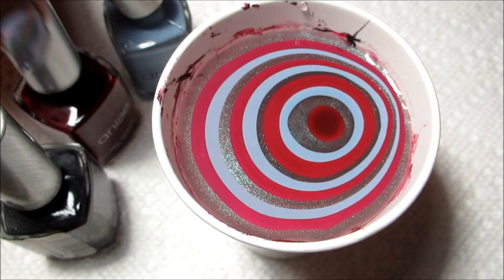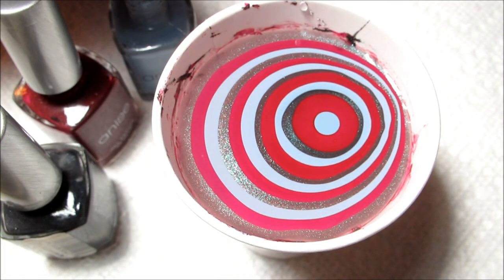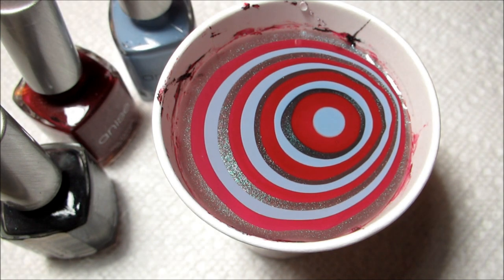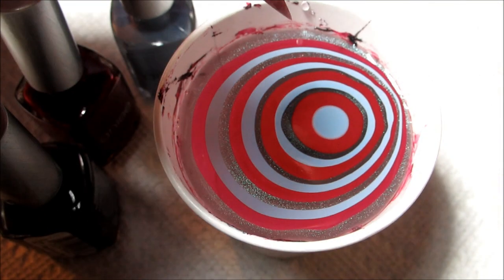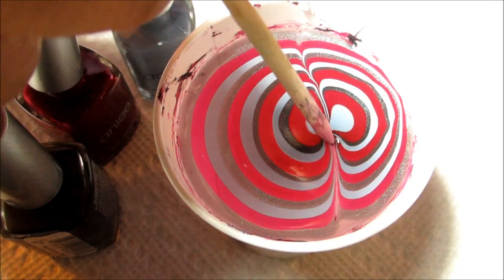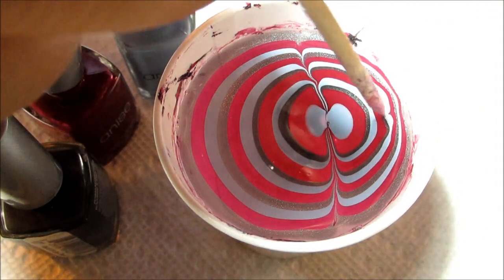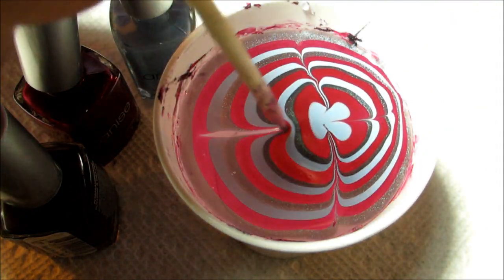You can see that the bullseye is forming a little bit off-center with this design, but I'm not going to worry about it too much. Since we're dipping multiple nails, I don't need quite as much design for my mom's small nails, but I'm going to go ahead and just draw a basic flower design.